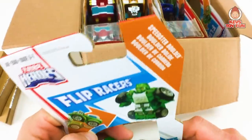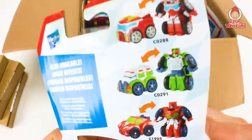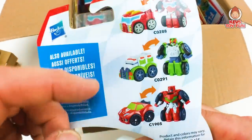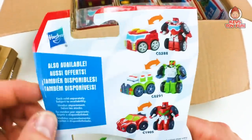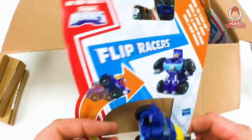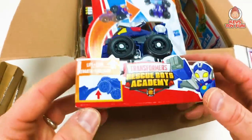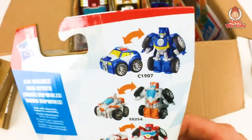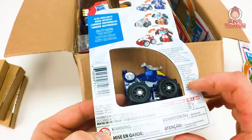Looks like we got Heatwave, Bumblebee, I believe this is Whirl, and then it looks like we have Boulder — and it's two of each. Let's take these guys out. This is Speedster Boulder — pretty cool, that's pretty awesome. I love Flip Racers, man. And here are some of the other ones you can get: looks like you got Medix, Sideswipe, and Heatwave. Next one is the Transformer Rescue Bots Academy, Whirl the Flight Bot — she looks kind of like a helicopter. And there's Chase, Blades, another Heatwave — pretty cool. Which I have all these guys.